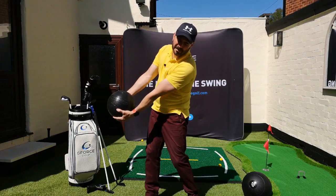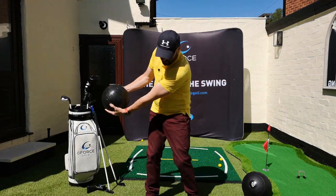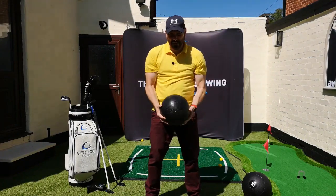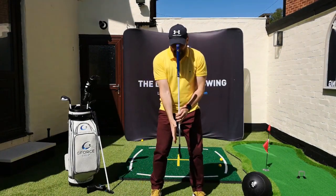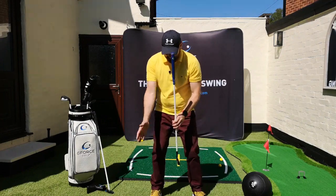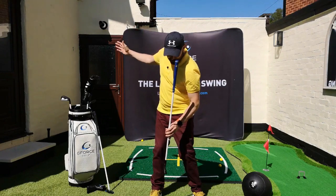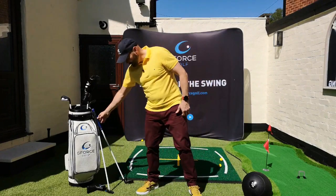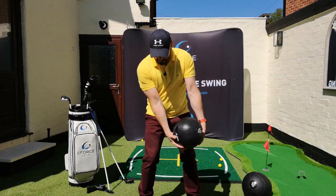My spine tilts towards the wall a little bit as my arms and ball come through, and my spine tilts back in the opposite direction. So we're setting up pretty much with a 90-degree spine. As I'm swinging back, the spine will tilt towards the target a little bit as I come down through, then tilts back a little bit — that's how it works.